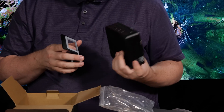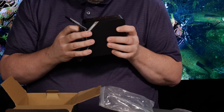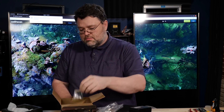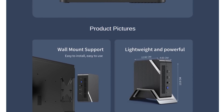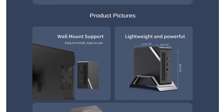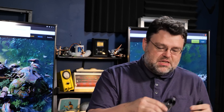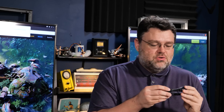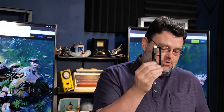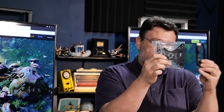Also included in the box is a nifty little sideways stand, extra rubber feet, a VESA mounting option — a bracket that will hold this on the back of your monitor if your monitor has a VESA mount — a USB-C to USB-C cable, the header for the 2.5-inch drive, and a very short HDMI cable, which is useful if you're doing the VESA mount on the back of your monitor.